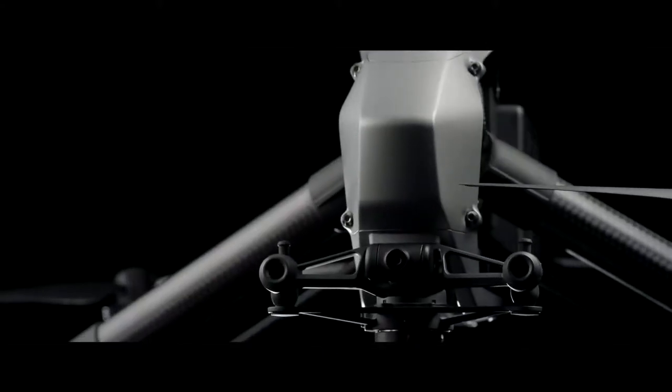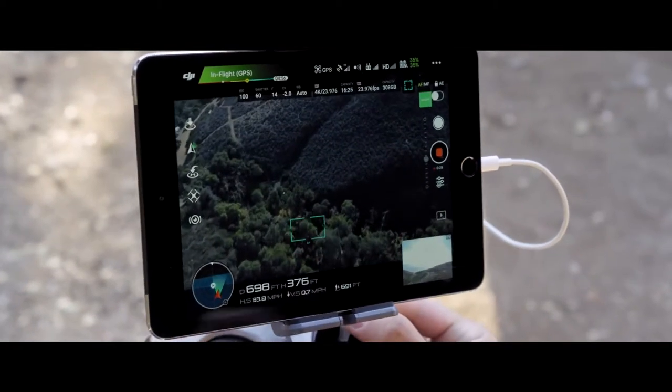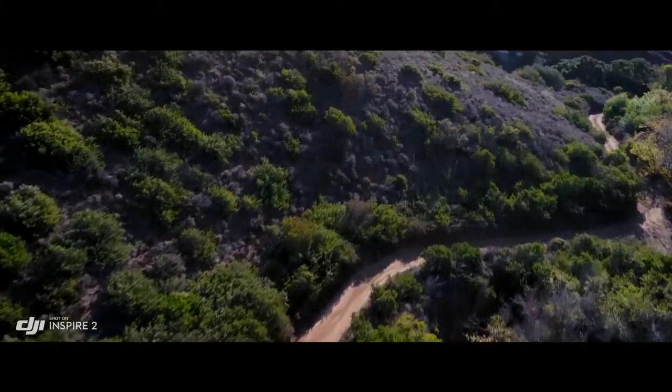A dedicated two-axis stabilized FPV camera with independently adjustable pitch gives the pilot a personal live feed, bringing the camera up to move any way they need to to get the shot.